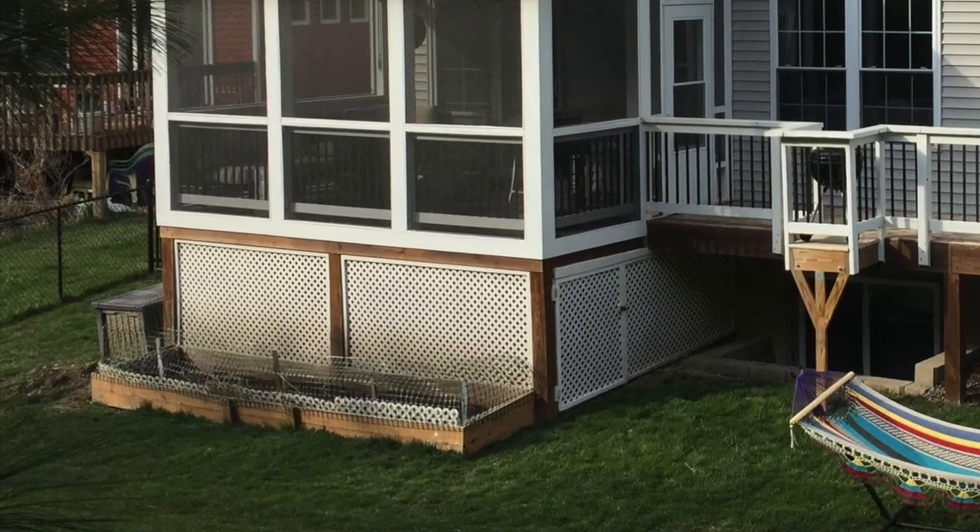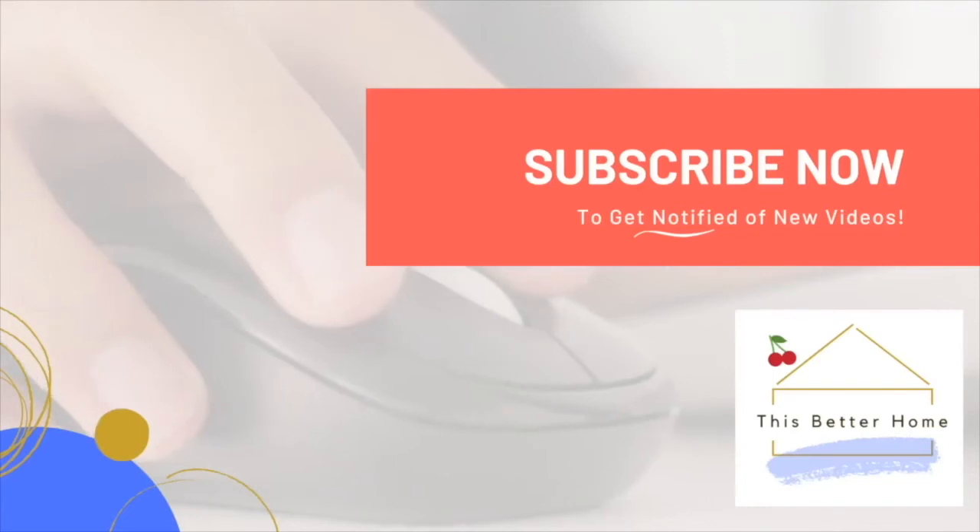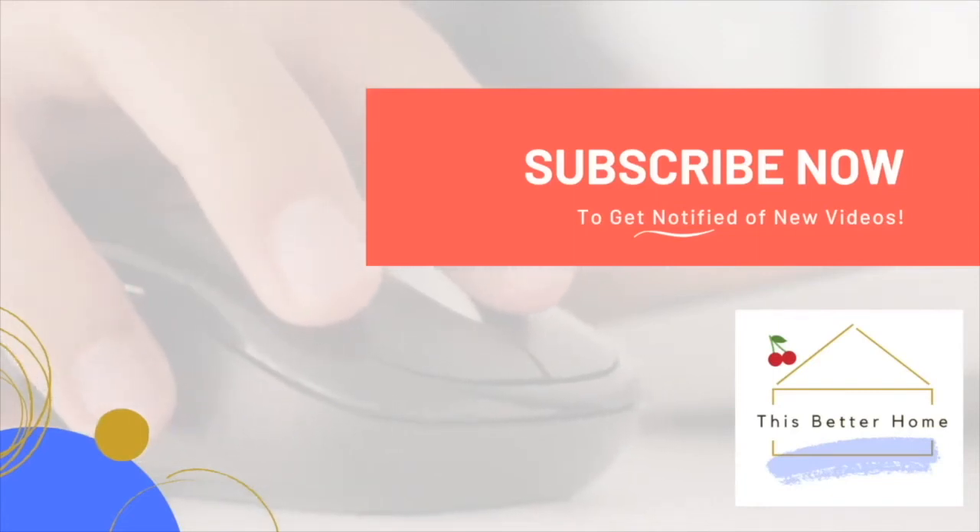Hopefully this video has been helpful for you. For more do-it-yourself projects and real home product reviews, be sure to subscribe. Thanks for being with me.